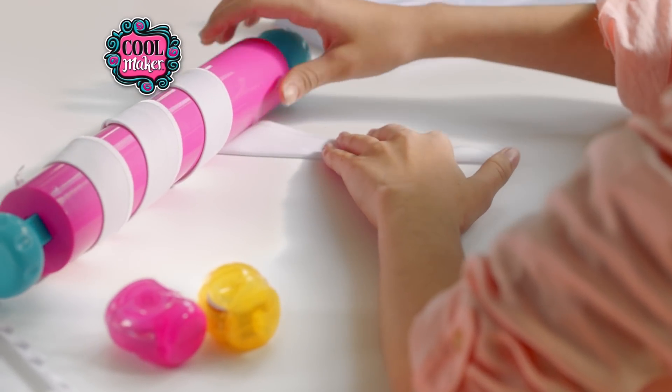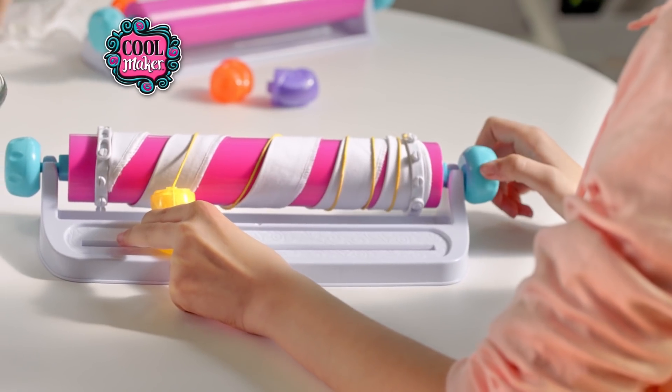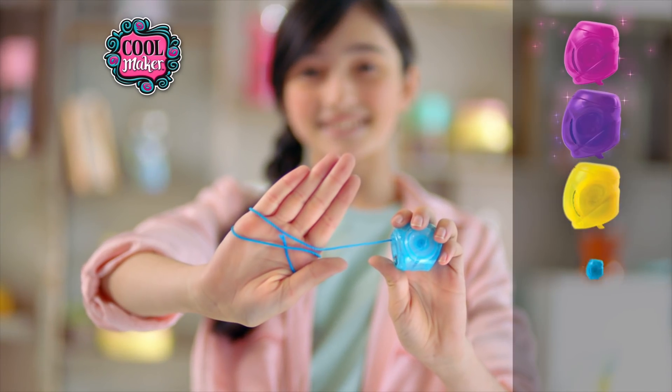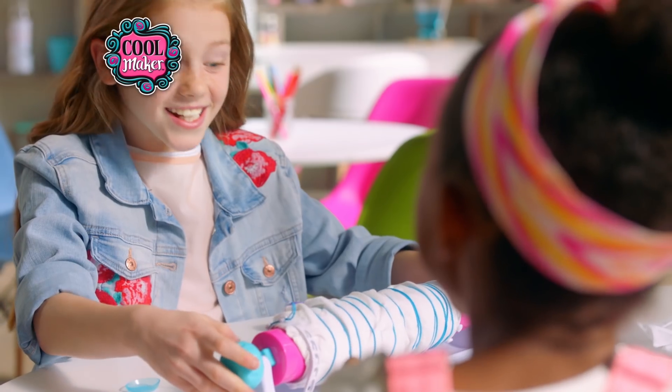Wet and roll the fabric, click in the color pods, and wrap the string. That's when the magic happens! The colored string is in these awesome pods, so the dye stays off your hands. Now, there's way less mess.